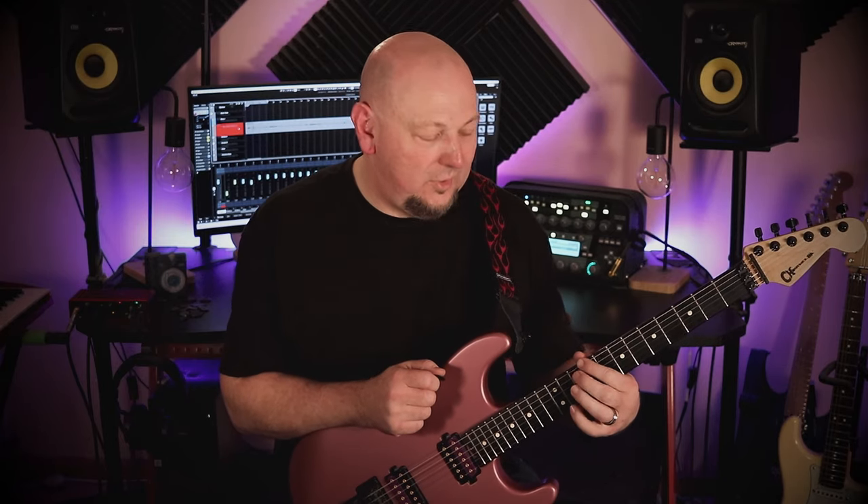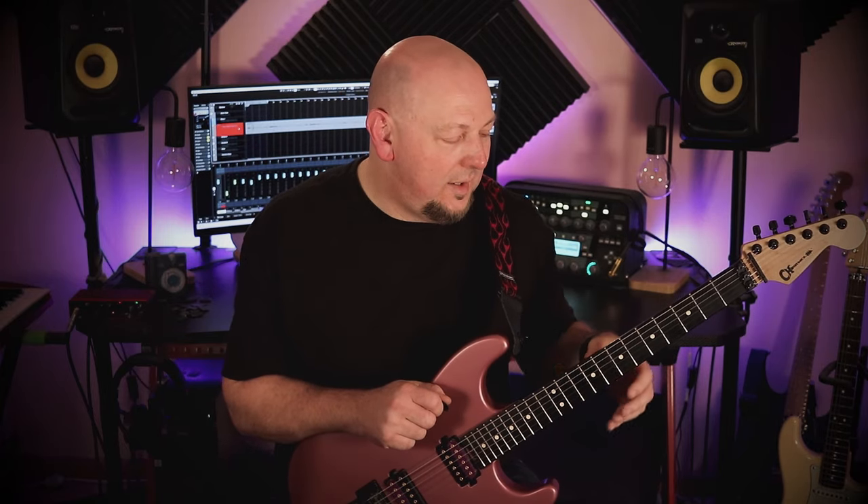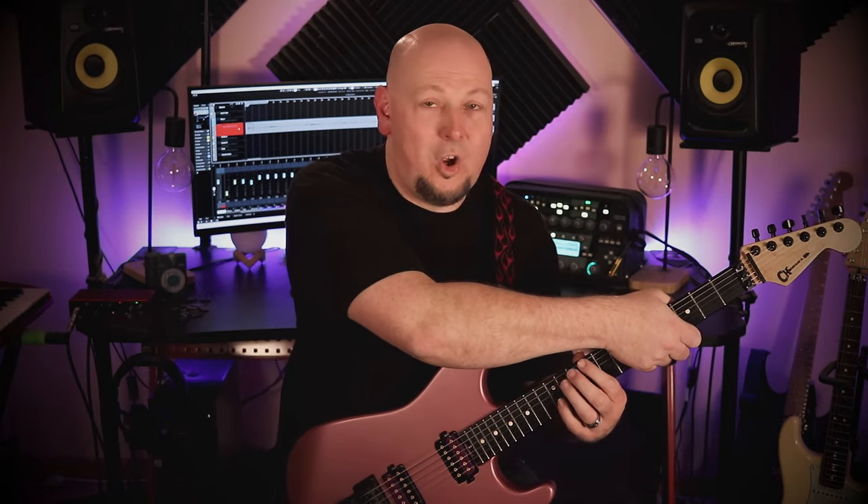Time for some single note stuff for the fretting hand. I'll be using a couple of angular drills across four string groups and all four fingers using hammer-ons only — that'll make sense when you see the drills. To keep the strings quiet you can either wrap a cloth around, use a fret mute, or in my case I'll actually just be reaching over the top and muting the strings with the picking hand.